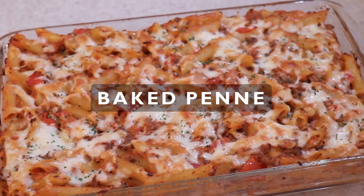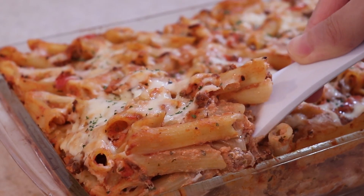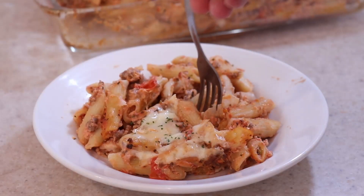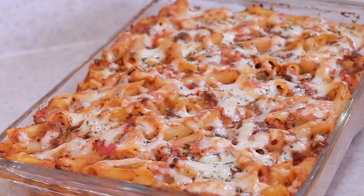Are you craving lasagna but don't want to deal with all the fuss? Try my baked penne recipe. It's got all the familiar tomato and cheesy flavors you love but way easier to make. It's a shortcut for lasagna that's always popular with everyone.